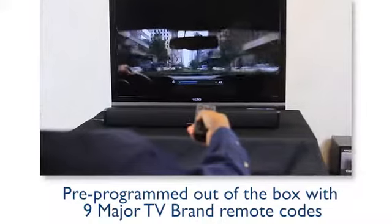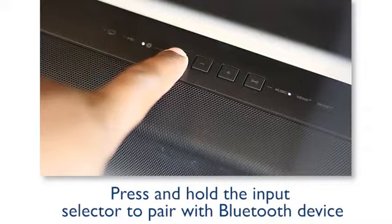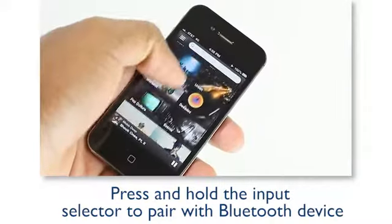You can use your own TV remote to control the soundbar. Pairing with the soundbar is simple for Bluetooth audio streaming. Now you can enjoy the sweet sound of your LSB50. Thank you for choosing Onkyo, and thank you for watching.